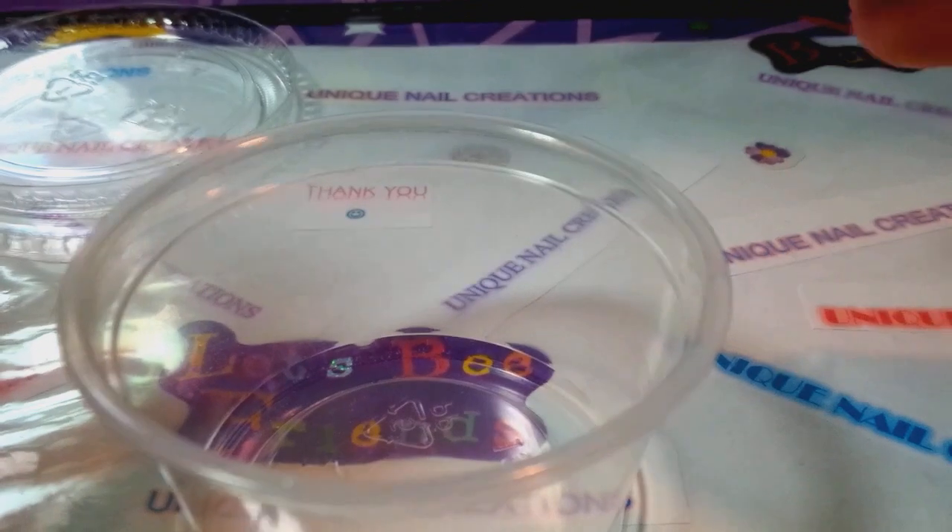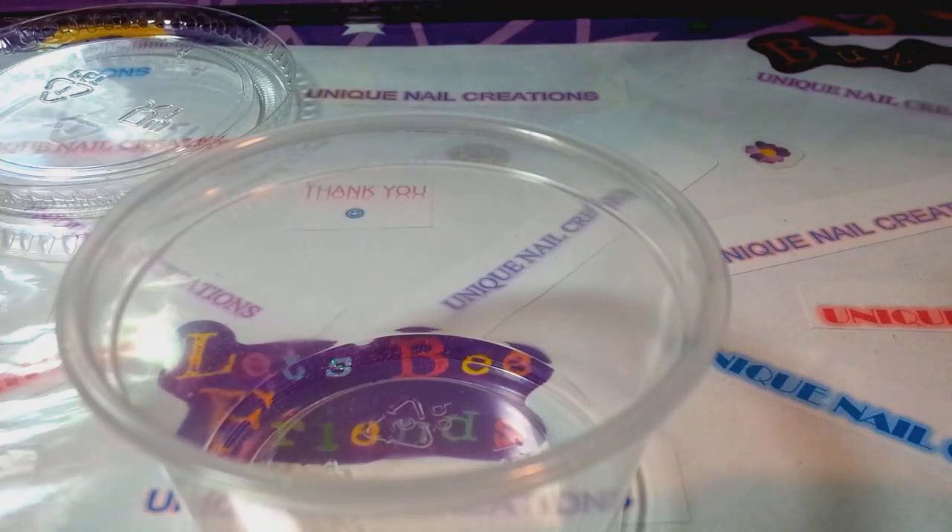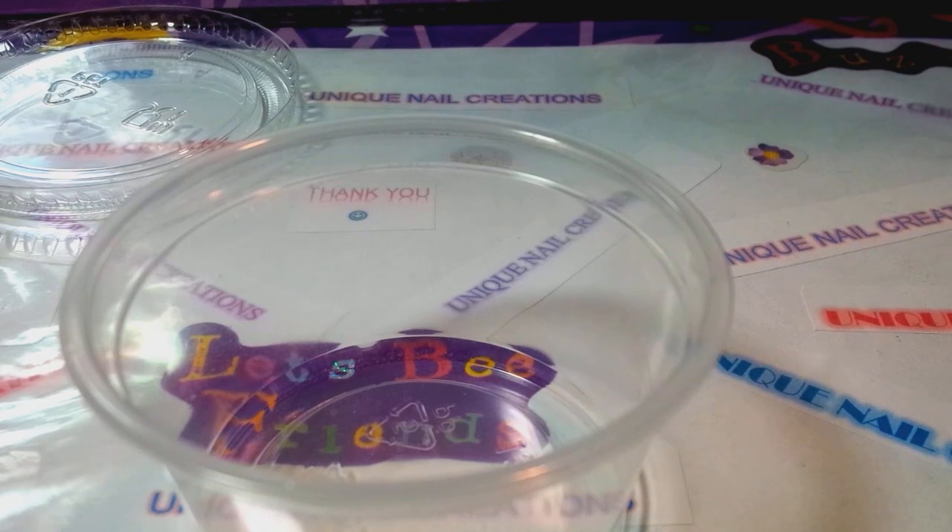Hi everybody, Cheryl here. I'm gonna be making a mix for a swap — the theme is fall. I'm gonna do a darker mix, but in more of a fuchsia color instead of the typical browns and tans, because I just want to do something a little different. So it's gonna be a fall look with the darker colors.